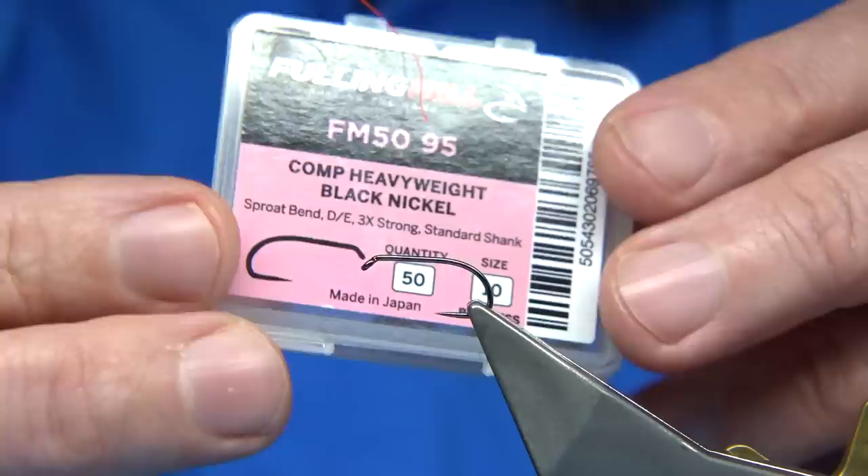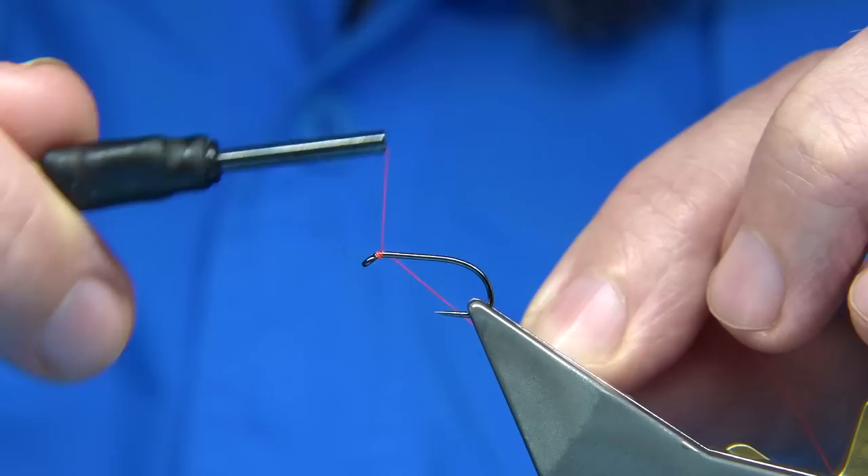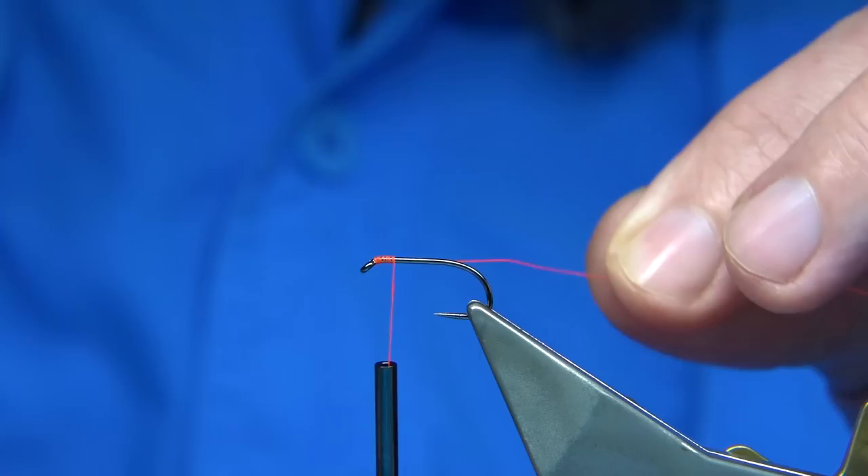Hook choice — this is a Fulling Mill I'm using. Size 10, it's a competition heavyweight, barbless version. Thread: I'm using fire orange rather than red, just to lift the colour and give it a boost underneath. So I'm going to come down maybe three or four millimetres and come back up to about head length away.